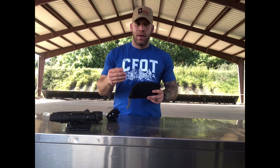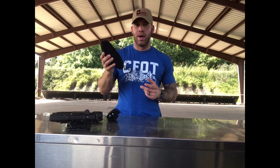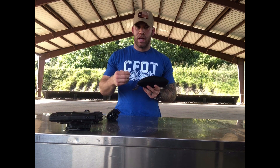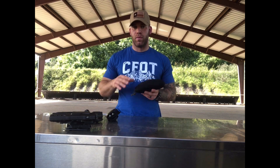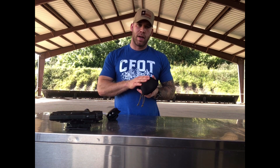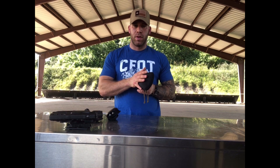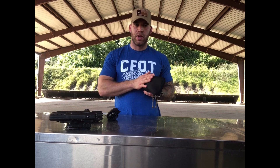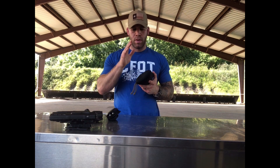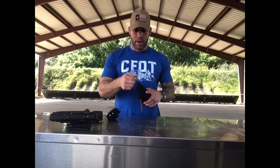Everything inside can be retrieved by feel, so I actually don't have to remove the kit to get what I need out of it. Everything in here I can just feel and remove by the way it's set up. It's also set up in the priority of lethality — what I would want to treat first, the medical adjunct for that is what I would reach first. That's really cool.